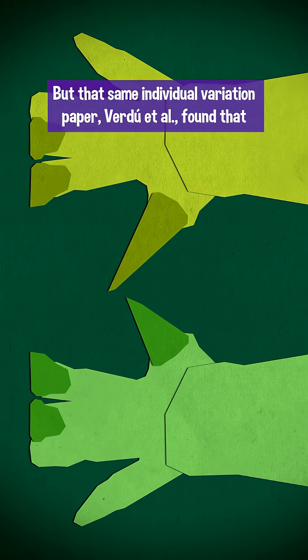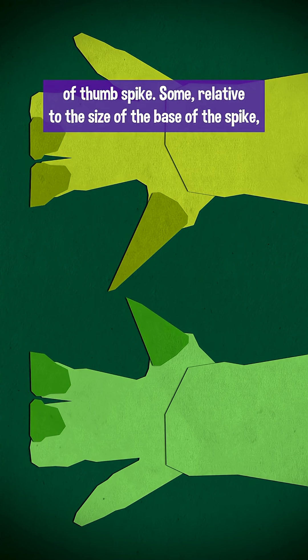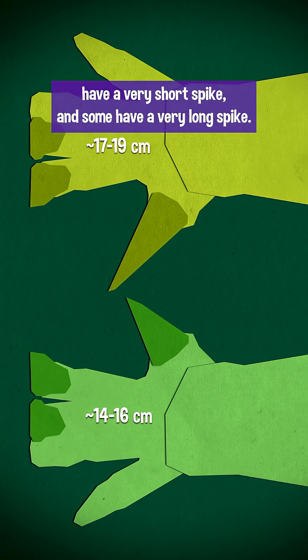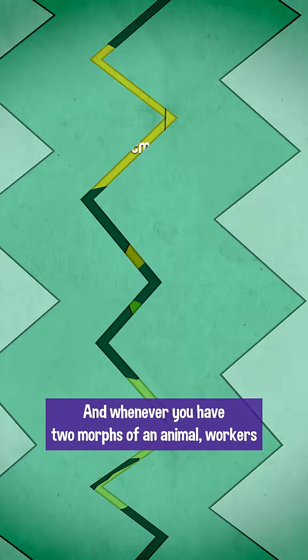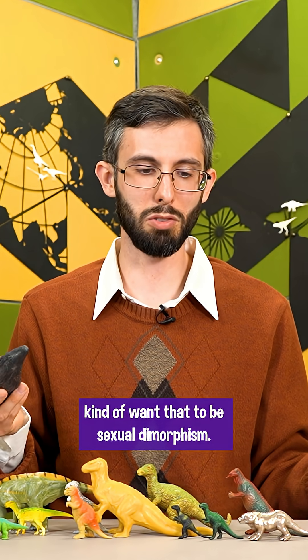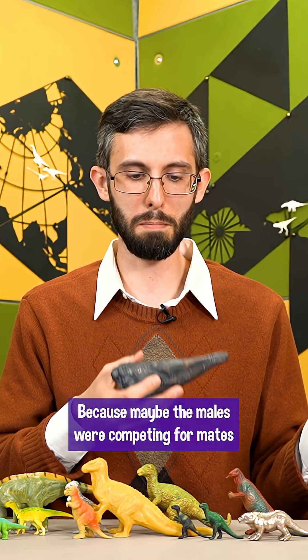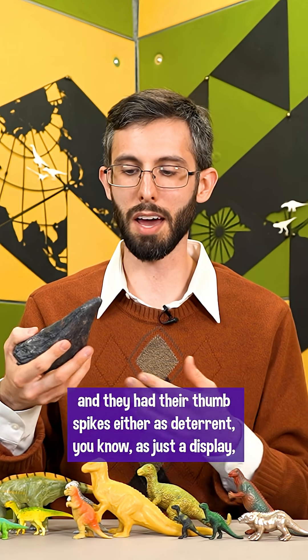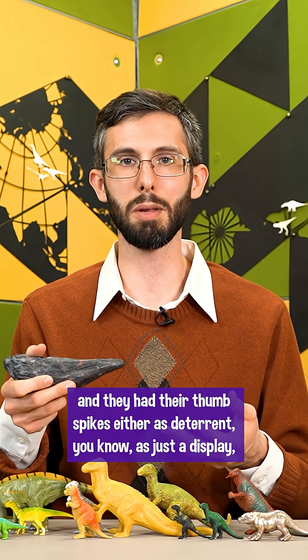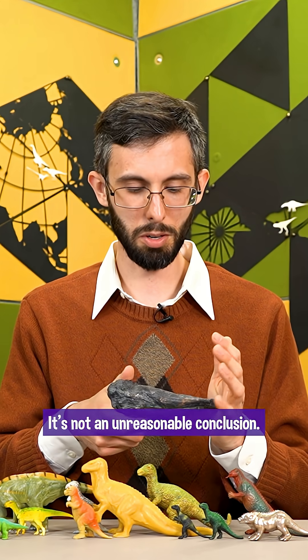That same individual variation paper — Verdu et al. — found that there are two distinct morphs of thumb spike. Some have a very short spike relative to the size of the base, and some have a very long spike. Whenever you have two morphs of an animal, workers tend to want that to be sexual dimorphism. In this case it kind of makes sense, because maybe males were competing for mates and had their thumb spikes either as a deterrent, just a display, or like how roosters have spurs and fought each other. It's not an unreasonable conclusion.